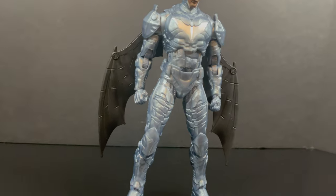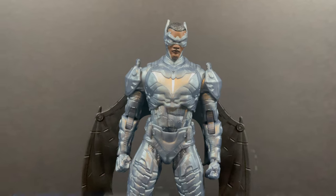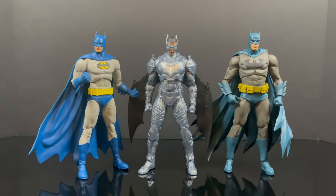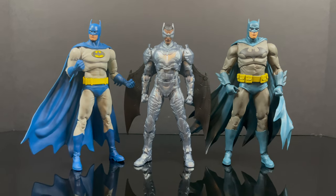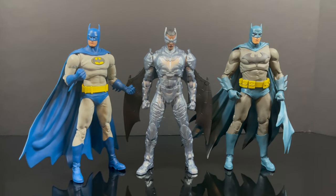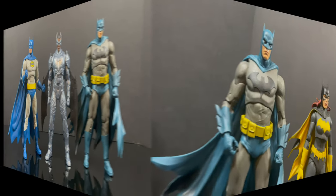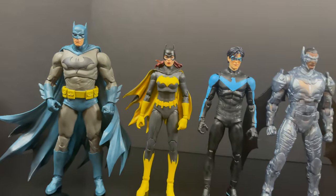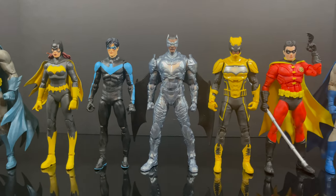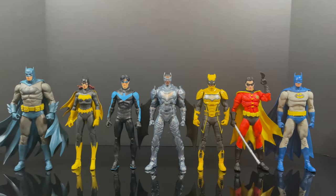In terms of scale, whether you have the Blue Hush Batman or the new Nightfall Batman, Batwing is a nicely scaled figure to fit in with your various Batmans. He also fits well with the rest of the bat family — from Batgirl to Nightwing to Signal and Robin. He's a nice height; he's armored up and could be a little beefier, although in the comics he looks much sleeker.